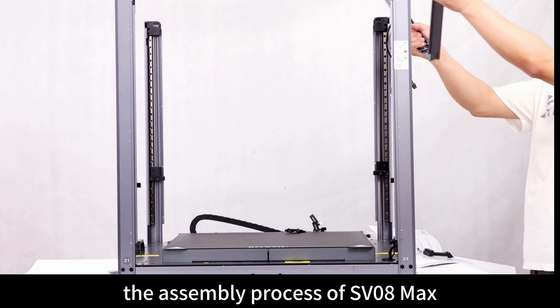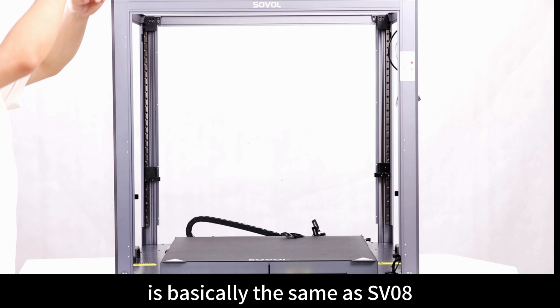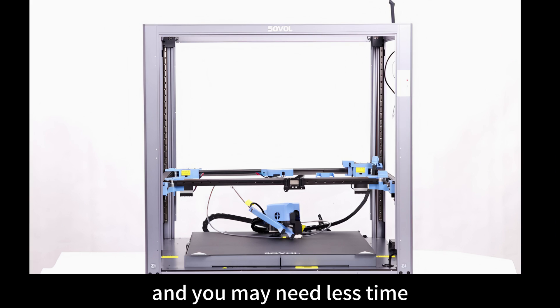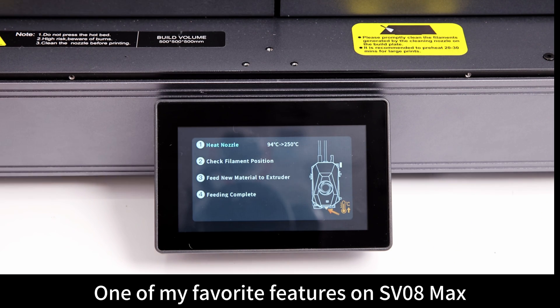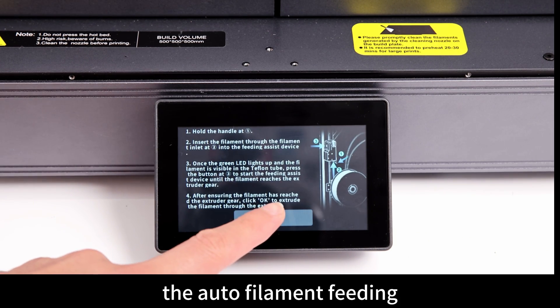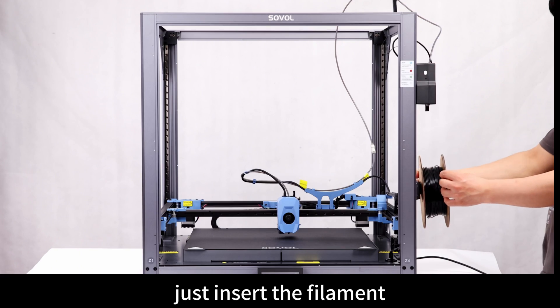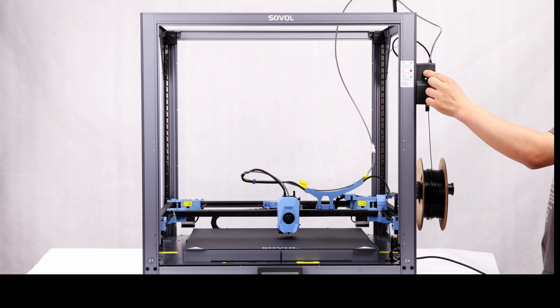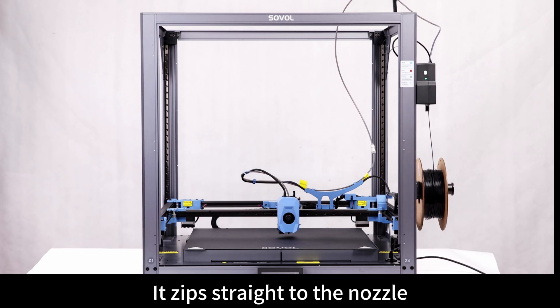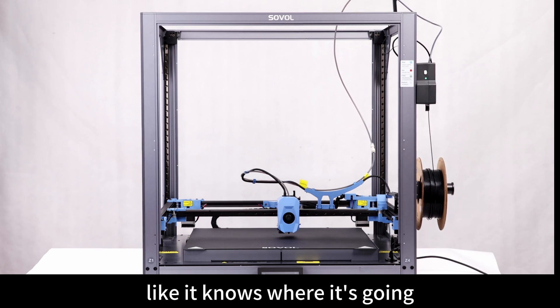If you have built an SV-08 before, the assembly process of the SV-08 MAX is basically the same, and you may need even less time. One of my favorite features on the SV-08 MAX is the auto filament feeding — just insert the filament, tap a button, and boom, it zips straight to the nozzle like it knows where it's going.